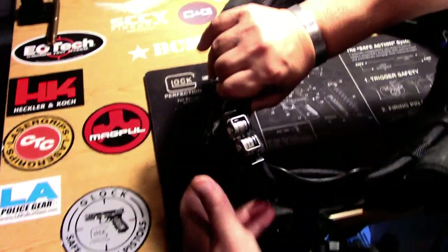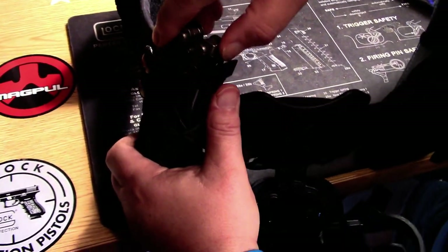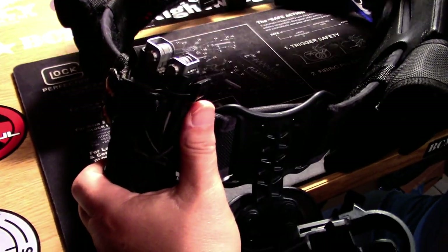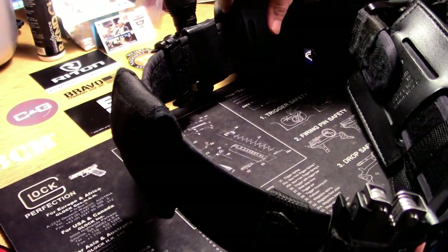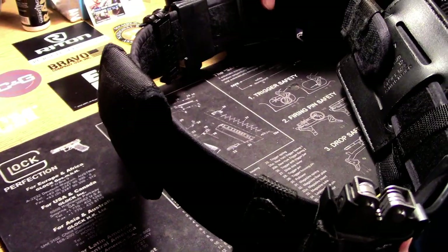Moving on around, we just have a small High Speed Gear taco pouch that I carry my multi-tool in. Moving on around, just got a generic glove pouch. I've got six or eight pairs of nitrile gloves in there.